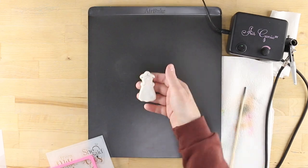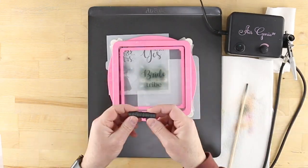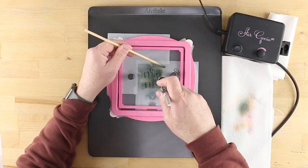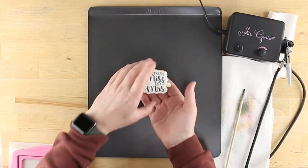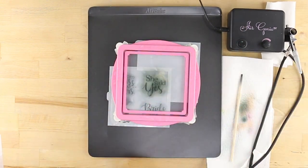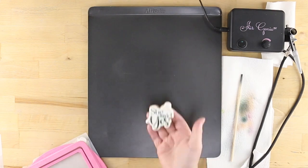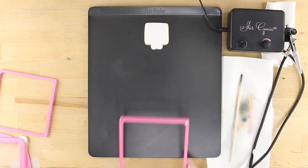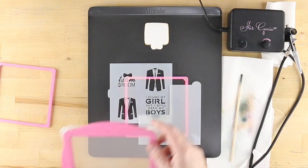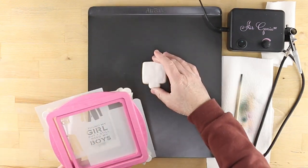Use black to complete all of the text on the remaining three cookies. Now it's time to stencil the groom cookies. Use a quadrant masking tool to cover the bow tie element while leaving the text of the first design unmasked.